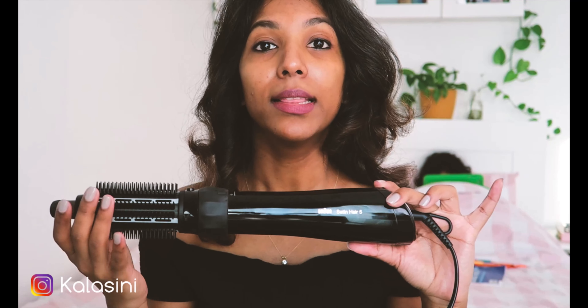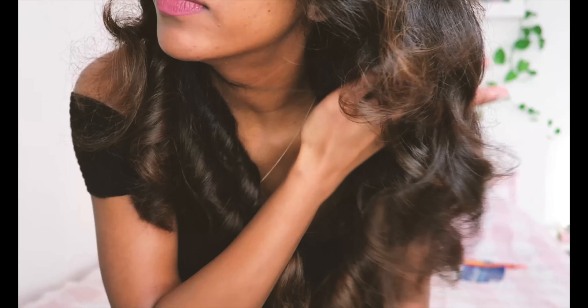I picked up this device from one of the electronics shops in Kuwait, but I did see they have it on Amazon and other online places as well. I'll leave the model and the link in the description below so you can go check this device out. But this is pretty much my everyday, day-to-day hair.